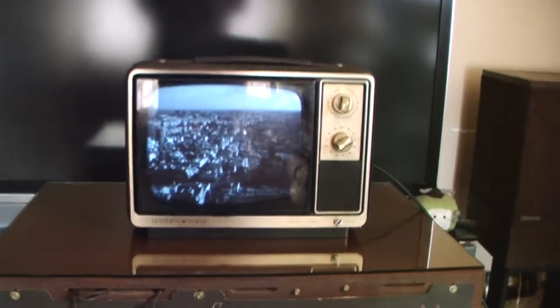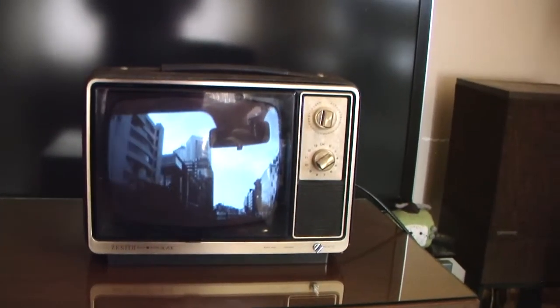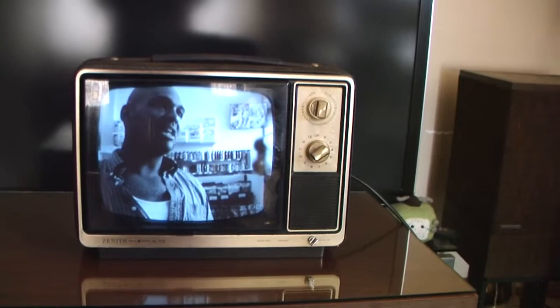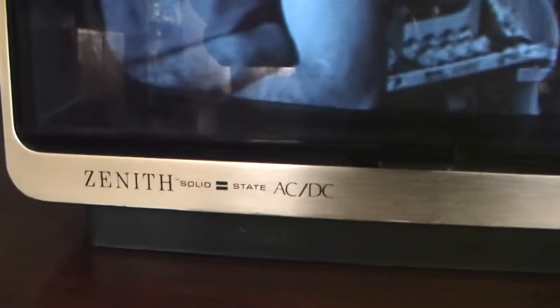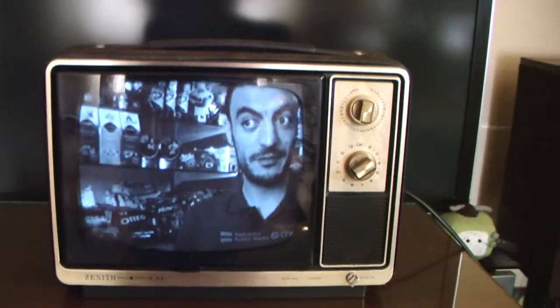Just another quick update on another vintage TV. This is a Zenith 12 MB-1X chassis from 1981, a little portable black and white AC-DC set with a 12-inch picture tube. It will operate off of 110 volts or 12 volts DC.